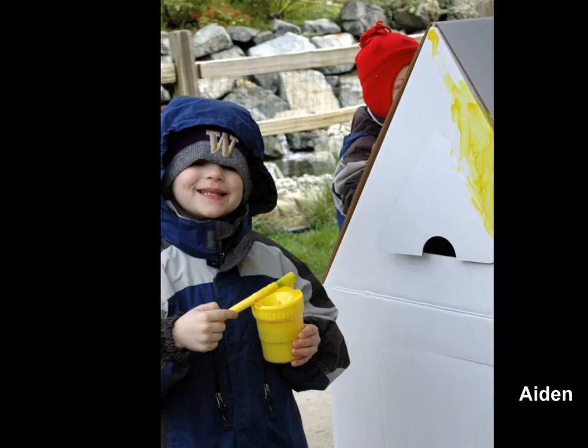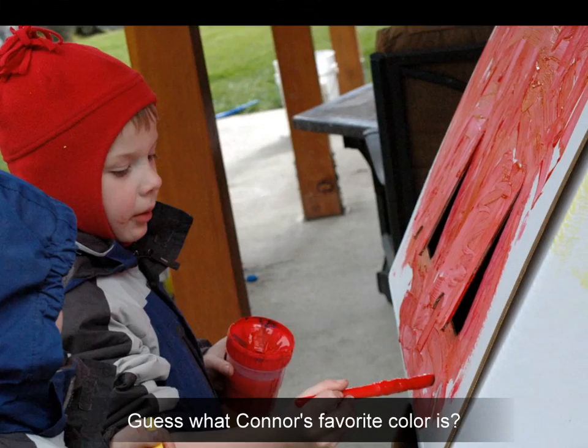Are you ready to paint a picture? I've got the red and blue. Hey fellas, I've got some yellow. Let's see what we can do.